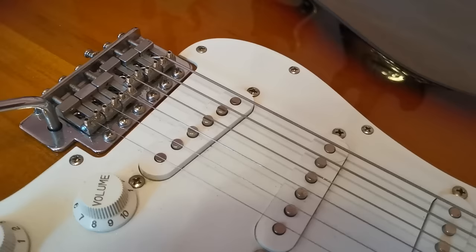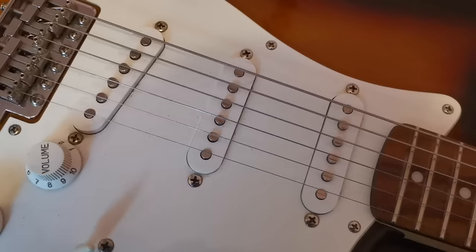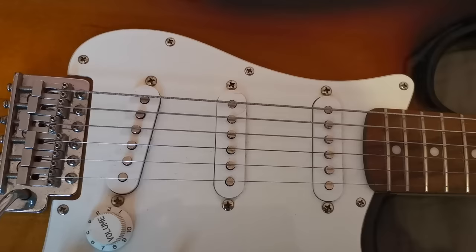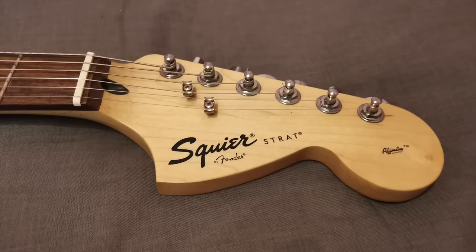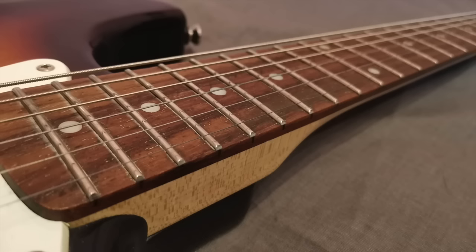Looking at the pickups — on the face of it these look like classic vintage staggered pole single coils, but no doubt underneath they'll be ceramic, so you're not going to get the full vintage character. You will have been hearing clips of these throughout the video, so you can make up your own mind about whether they sound good, and later on we'll do a comparison with the full-blown American Strat. So that's the specs — for the price it all seems pretty decent. So why did I say I wouldn't want to be playing this guitar as is if I was a beginner? Well, that comes down to playability.